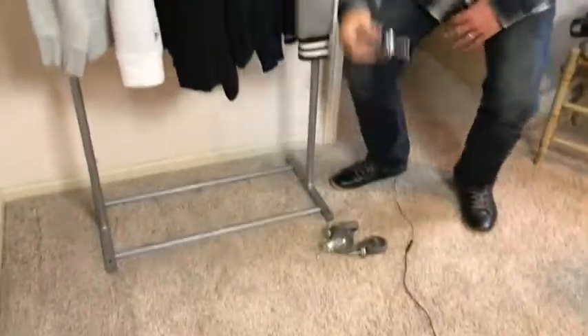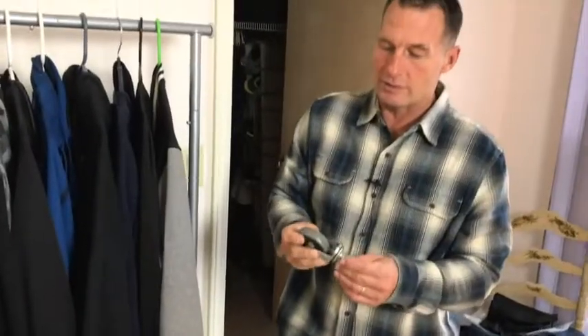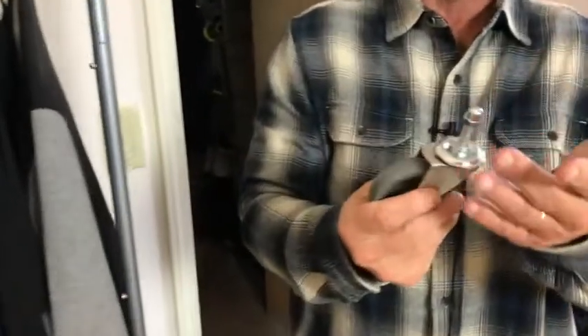It does come with wheels. I didn't need it very portable, but I wanted to show you these. Real simple, just screw them in, and this thing will be able to be moved around.